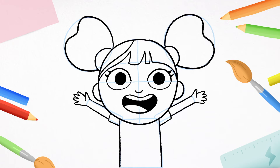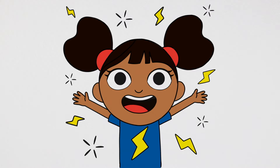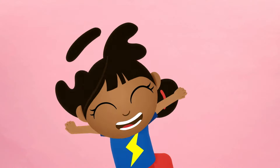Now we mustn't forget D's special lightning bolt on her top. Three zigzag lines — one, two, three. And three more — one, two, three. Add a sprinkle of whiz, pop and bang, and you did it! Woohoo! Now grab your favourite pens and crayons to colour D in. Wow! You did it. Yak-a-D! See you next time. Bye!